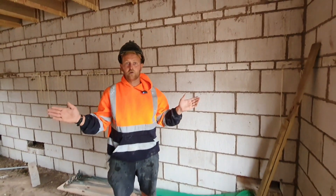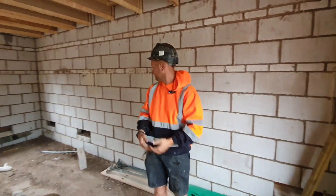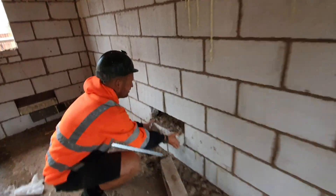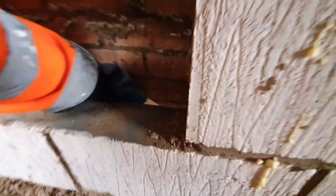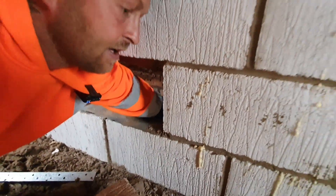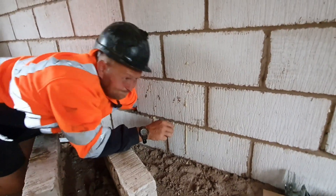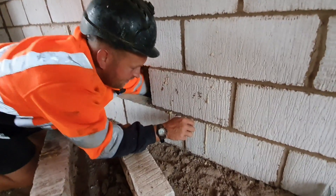We've been getting what we call making good done, or internal patching — whatever you want to call it. Basically, see all these holes? This is where the snot stop goes down, and you end up with mortar buildup down in there. What you have to do is go in, get it all out, and clean it all through.